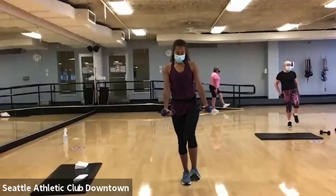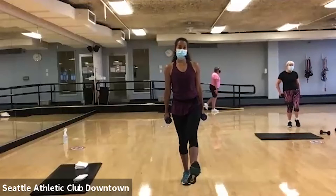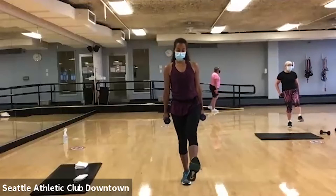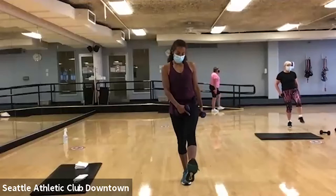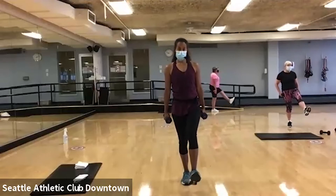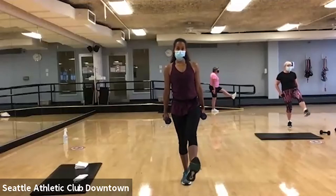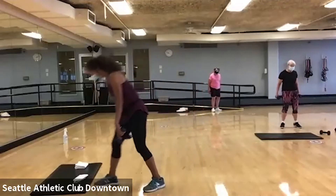Make sure that toe is flexed towards your face. Good. I want you to get a good contraction there. We're gonna finish up with four, three, two, and one. Good. Put those weights down.